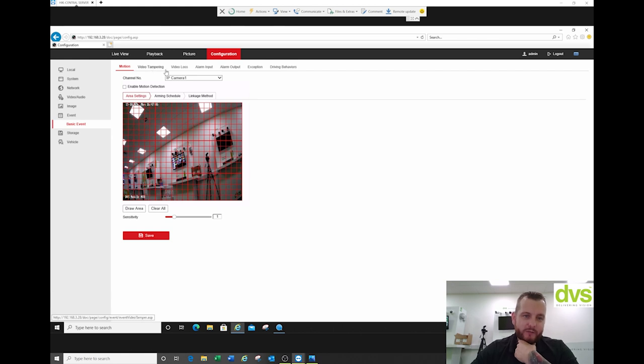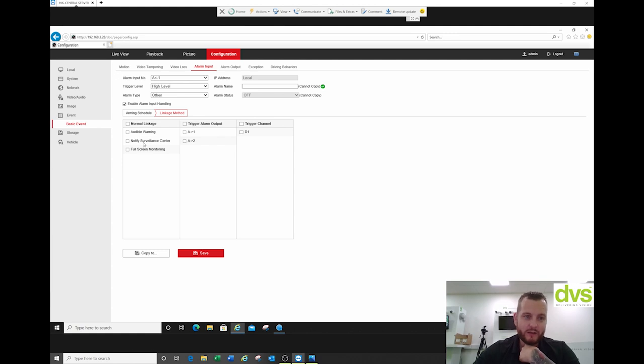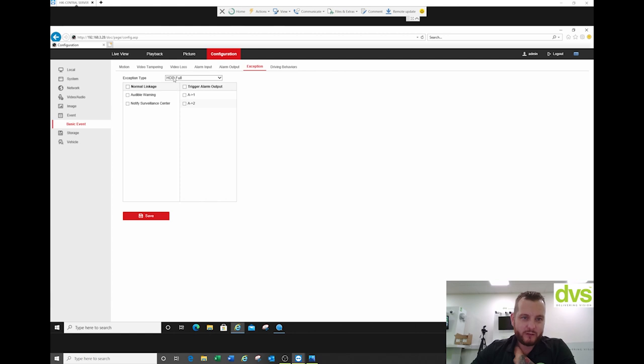Under event, we've got motion, video tampering, video loss, alarm inputs. You can have up to five alarm inputs on this unit. You can choose if it's high level or low level trigger, alarm type, give it an alarm name, enable alarm input handling, and then set linkage methods — audible warning, notify surveillance center, full screen monitoring (which could be the monitor in the driver's cab), and trigger alarm output one or two. So very similar to the standard NVR/DVR setup. Alarm output: schedules, delay time for how long the output's active. Exceptions: hard drive full, hard drive error, network disconnected, IP address conflict, illegal login, and record exception.